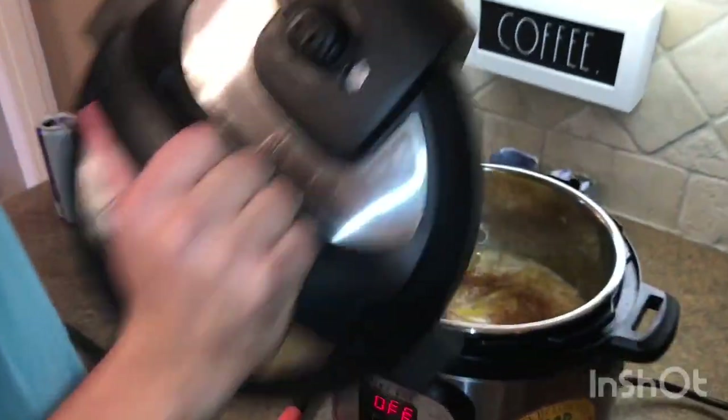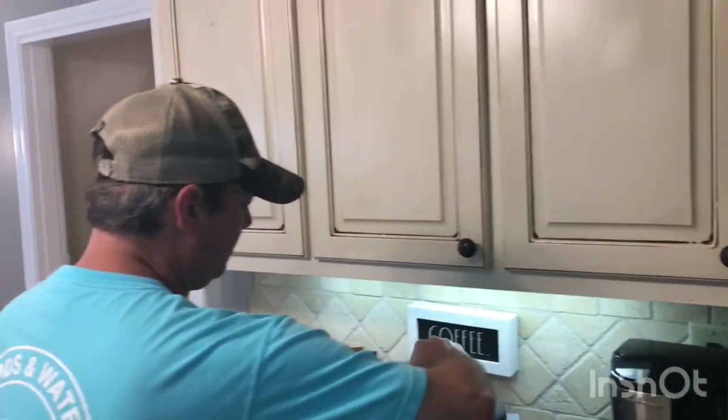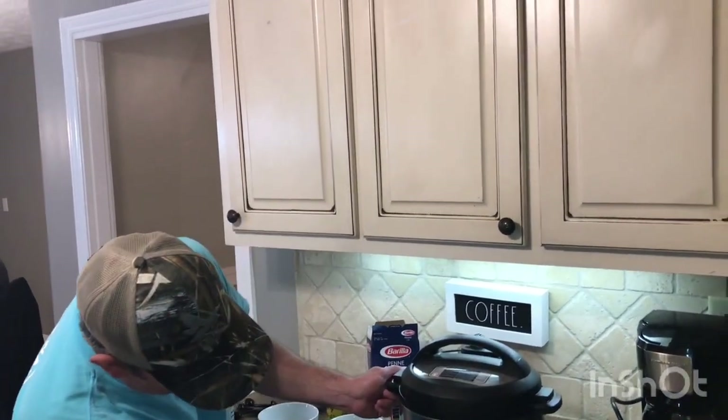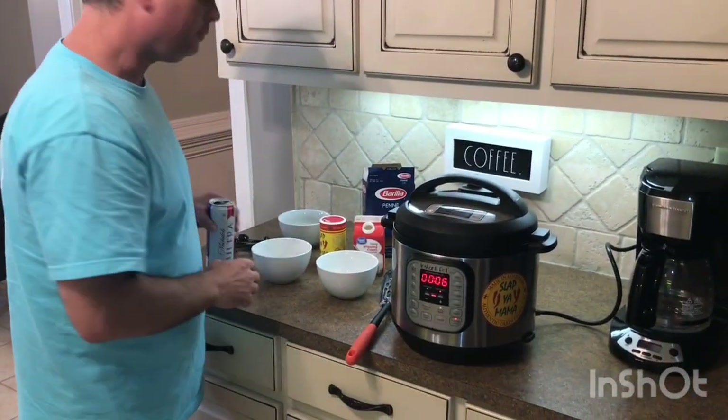Alright, got my lid — set it to seal position. Pressure cook, six minutes. We'll be back.